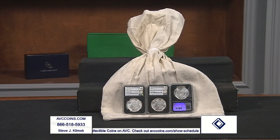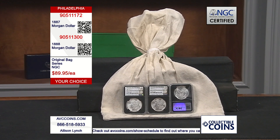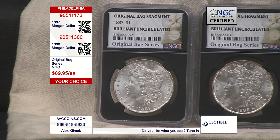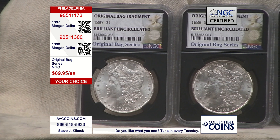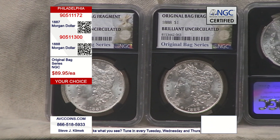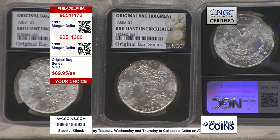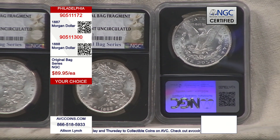They've done something incredible with the fragments of an original mint-sewn bag. We've been seeing steel cents so far, buffalo nickels, Kennedy halves — and here you go with some brilliant uncirculated Morgan silver dollars. When they first started making Morgan silver dollars in 1878 and throughout the entire series, they were striking these coins and putting them into bags, which were then shipped around the country via railway or horseback and delivered to the banks.